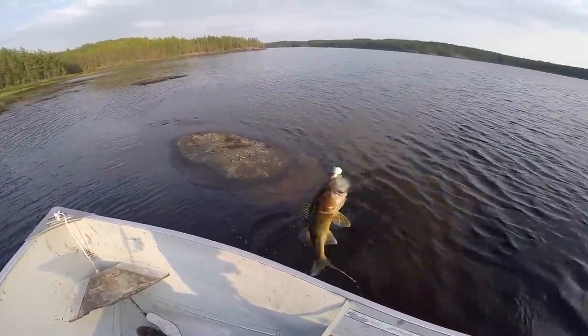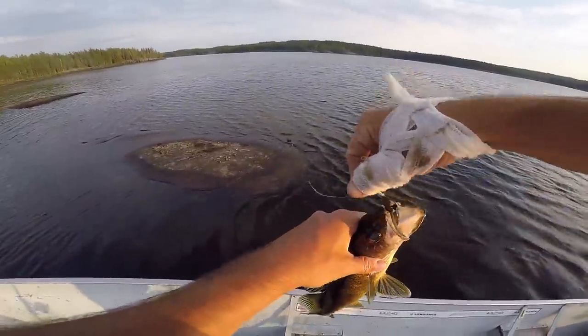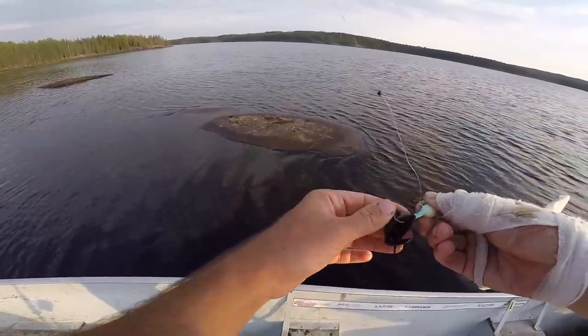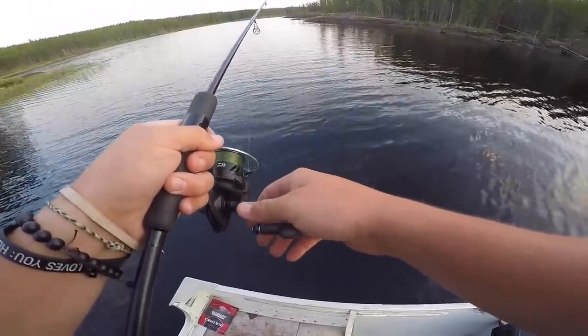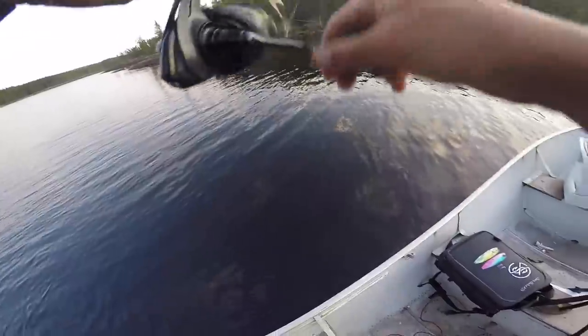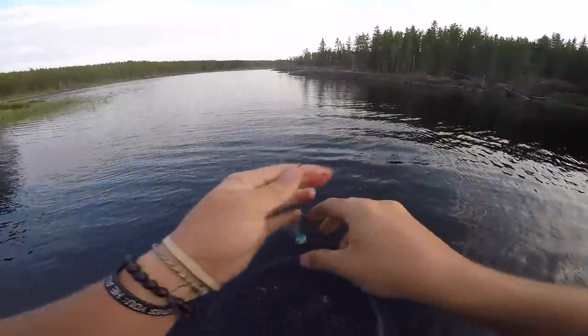Fish number six for the live bait side. One more fish and it's over, Sylvie. How does that make you feel? I'm nervous, I'm scared. That's fish number six for artificials too - we are all tied up. This is what it comes down to. It is six to six.